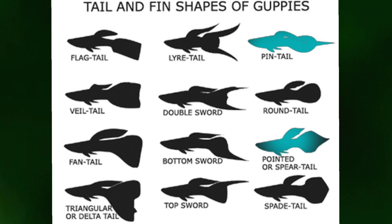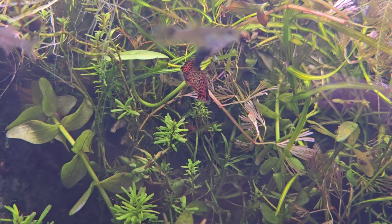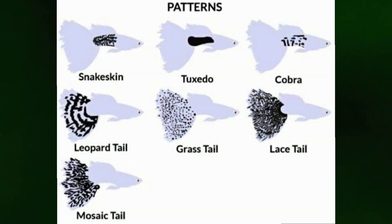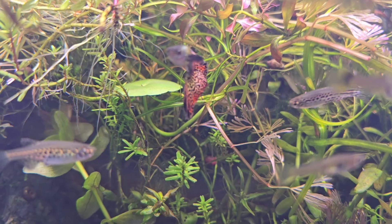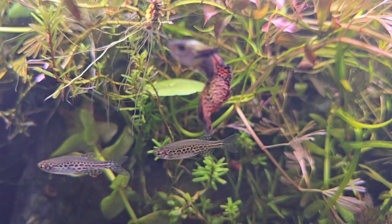It also has a long dorsal fin — that top fin. It even has a cool pattern that we call the snakeskin or lace pattern, sometimes called mosaic. Regardless, you can see that this fish was domesticated, but it came from a long line of mutations that had to become dominant in order to exist in this fish.